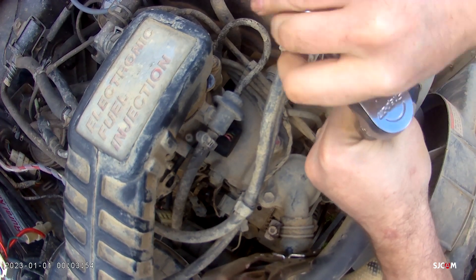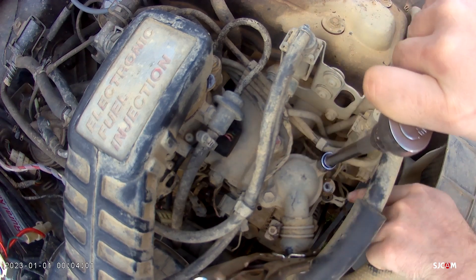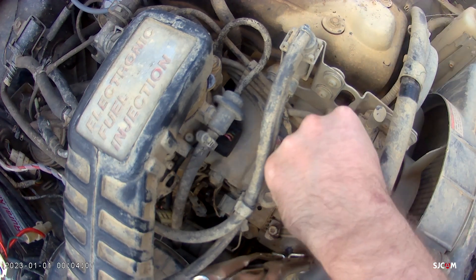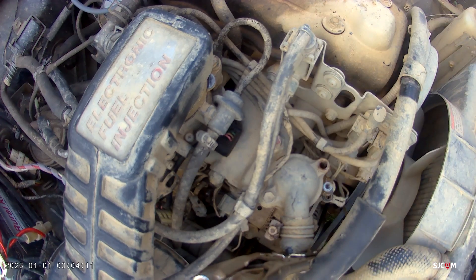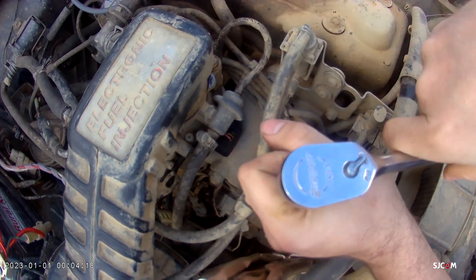I don't know if this is as original as it gets, but you'll have two ground wires on the thermostat housing — or you do on mine anyway. It's a 10mm to take that bolt off, and then you'll have two 12mm bolts to take the thermostat housing off.